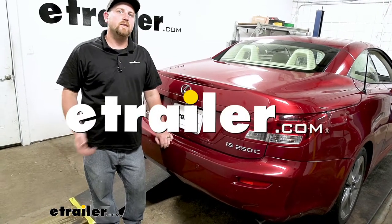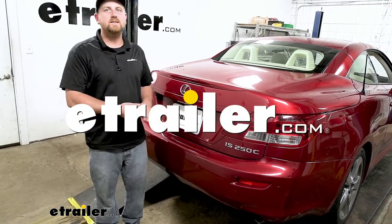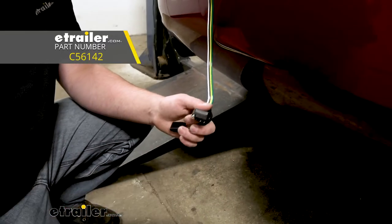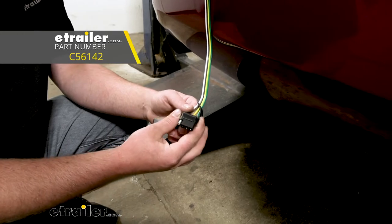Hey everybody, Ryan here at E-Trailer. Today on our 2010 Lexus IS250C, we're going to be taking a look at and showing you how to install the CURT T-Connector Vehicle Wiring Harness.